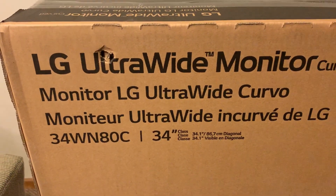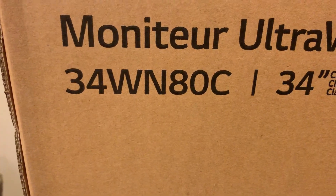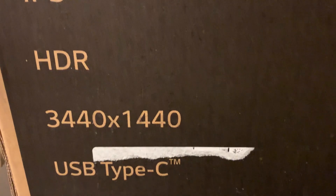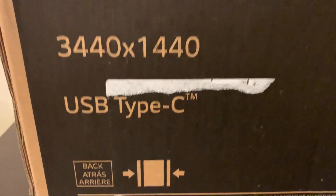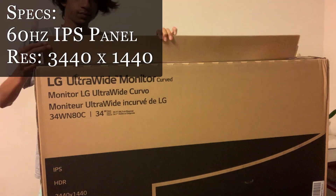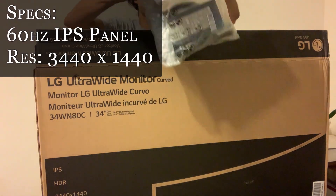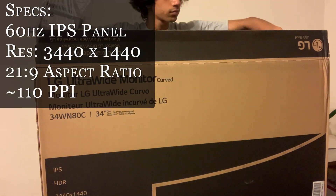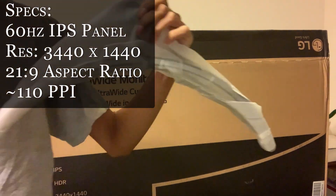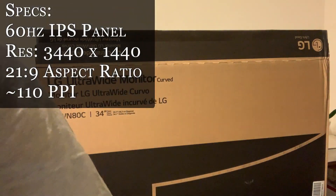Just a really quick overview of the box that it comes in — it just says LG Ultrawide, as well as a couple of specs. There's an IPS HDR 3440 by 1440p resolution, as well as USB-C, which is the main selling point of this monitor. A couple of specs of this 34-inch curved monitor: it's a 60Hz IPS panel with a 3440 by 1440p resolution and a 21 by 9 aspect ratio, with about 110 pixels per inch.